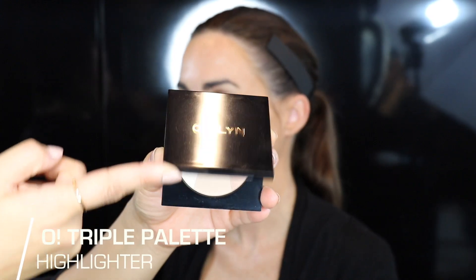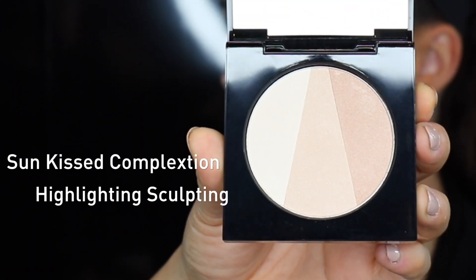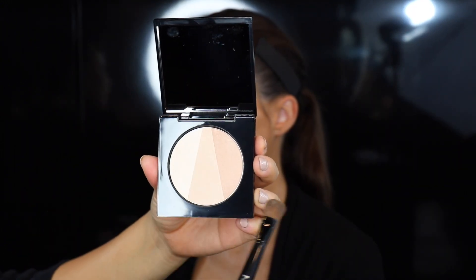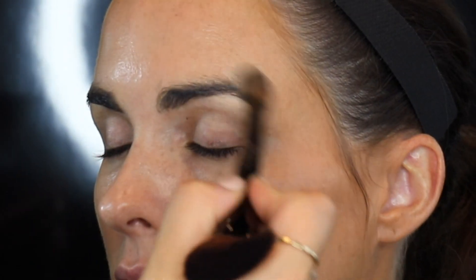The O! Triple Highlighting Palette has three shades that can be used all together or separately for any kind of highlighting. It can be used on the cheeks, the eyes — it's a multi-function palette for whatever you need. I'm going to show you how to use this to highlight the cheekbone, under the brow bone, and over on the top.